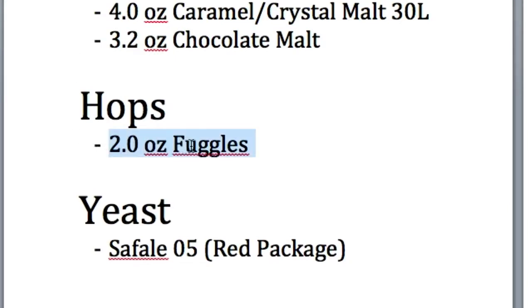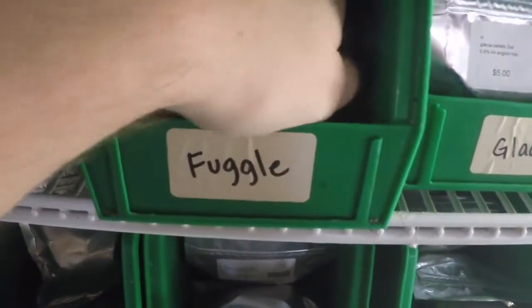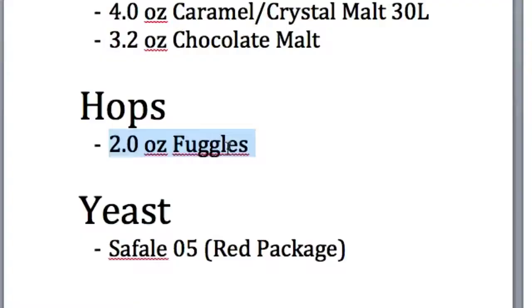Now on to the hops — very simple, this is not a hoppy beer. Two ounces of Fuggles. This is an awesome English hop that has been making brown ales for hundreds of years, and it's very low in alpha acid.